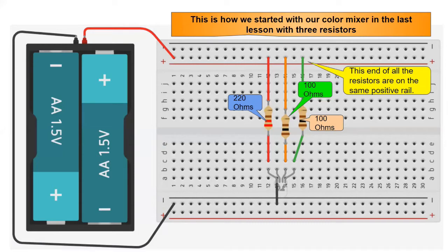This is the circuit we built so far for a color mixer in the previous lesson. Now we'll add variable resistors to the circuit to make numerous combinations of colors, so let's get started.